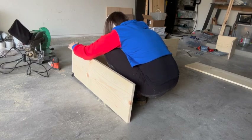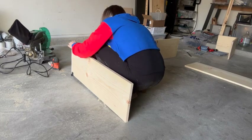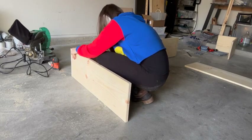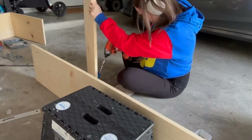I also went back and added wood glue to keep it sturdy. If you don't have a Kreg jig for pocket holes, you could screw the legs in from the side and cover it up with wood filler or sawdust mixed with wood glue. However, the pocket holes are much more secure so I would recommend using that instead.